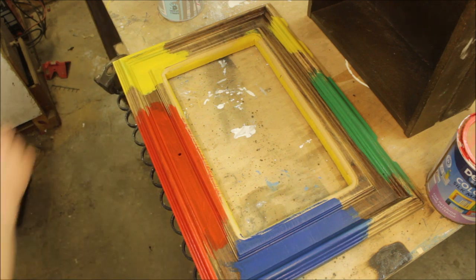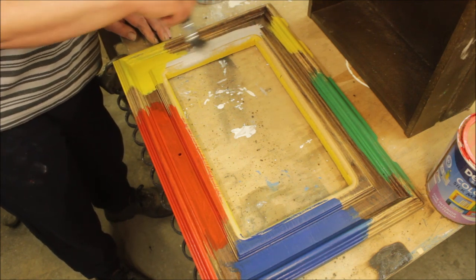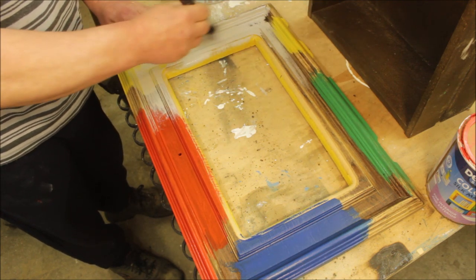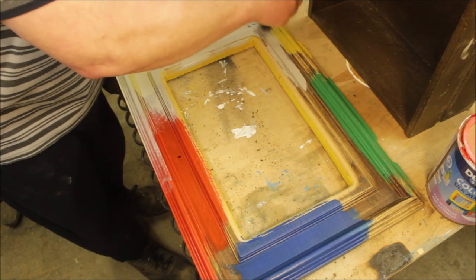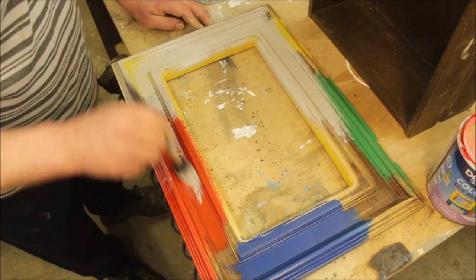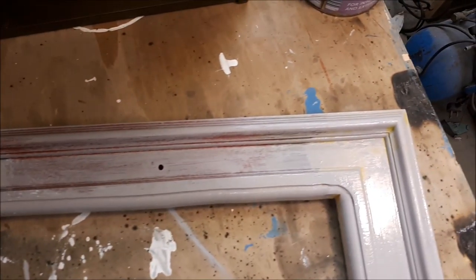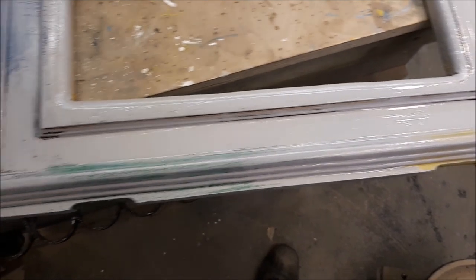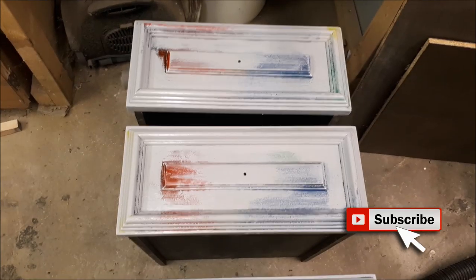Once all that had dried, I came back and started putting the finish on, which is a grey proper furniture paint. In places I just want to dry brush it so the colour underneath bleeds through. And this is the sort of finish I'm looking for — I realise it won't be everybody's cup of tea, but it's growing on me, I'll be honest. I did the drawer fronts and the unit the same.